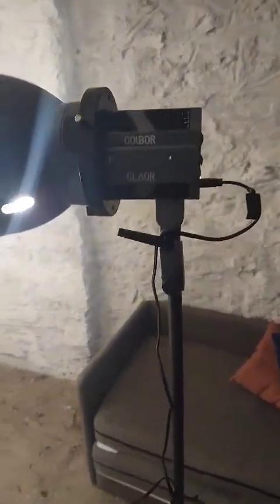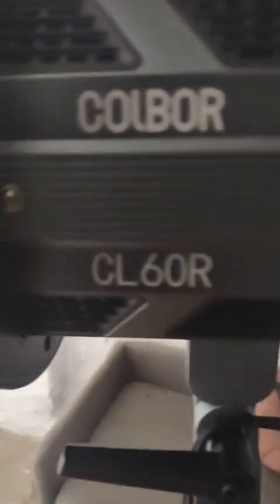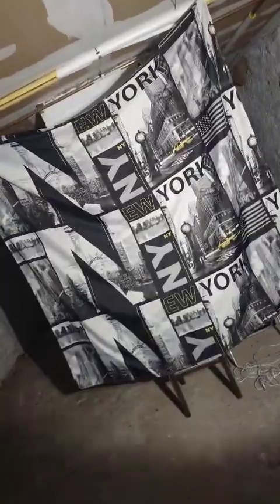Hello everybody, how y'all doing? This is Smooth One of Smooth One Productions. I picked up the Colbor CL60R light — just letting y'all see how bright it is.